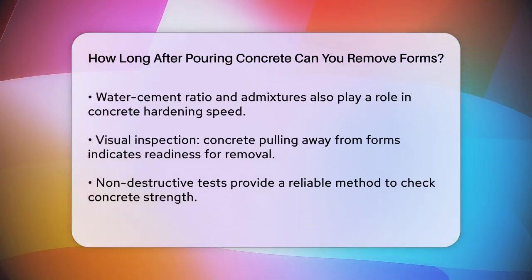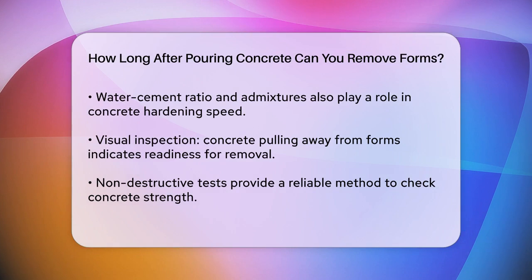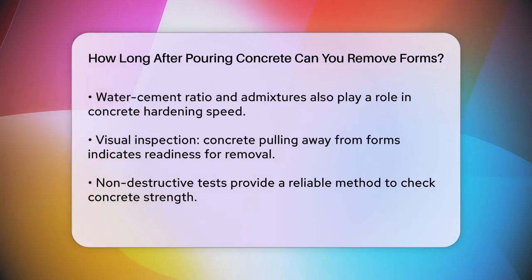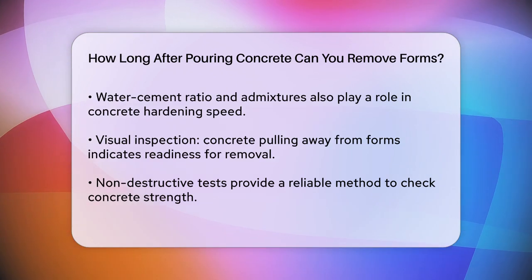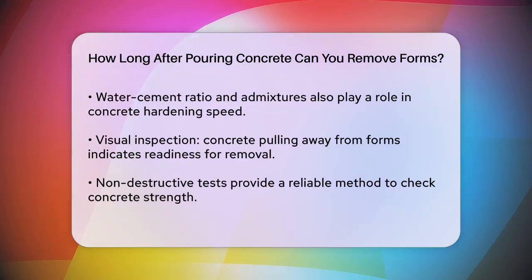To determine if the timing is right, you can do a visual inspection. If the concrete has hardened and pulled away from the sides of the forms slightly, it's likely ready. However, a more reliable method is to conduct non-destructive tests to ensure the concrete has achieved the necessary strength. You need to ensure the concrete has gained sufficient strength to withstand at least twice the stress it may be subjected to when the forms are removed.